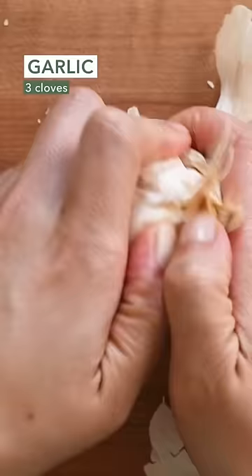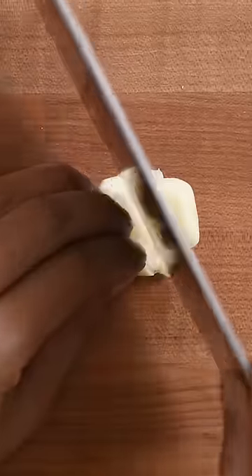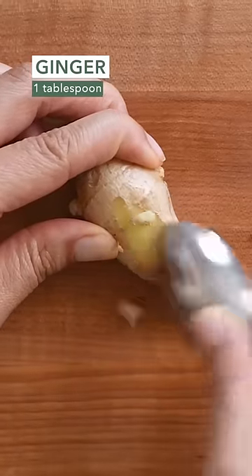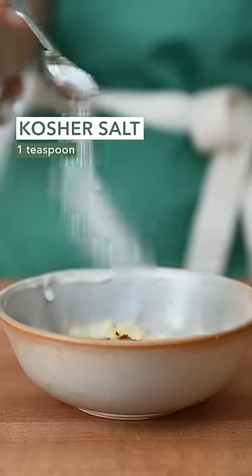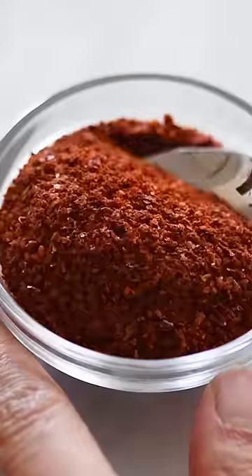Let's make chili oil. Add some chili flakes — these should be a bit spicy. Then add salt. I'm also adding gochugaru, Korean red pepper flakes,